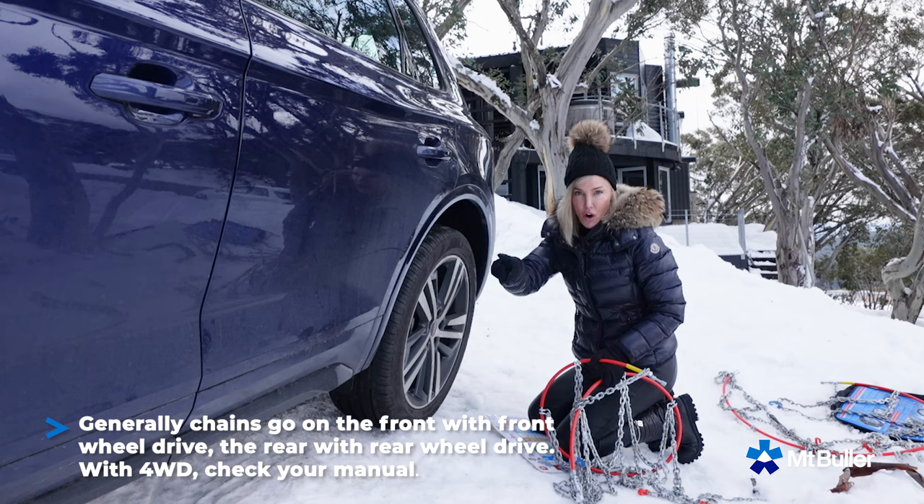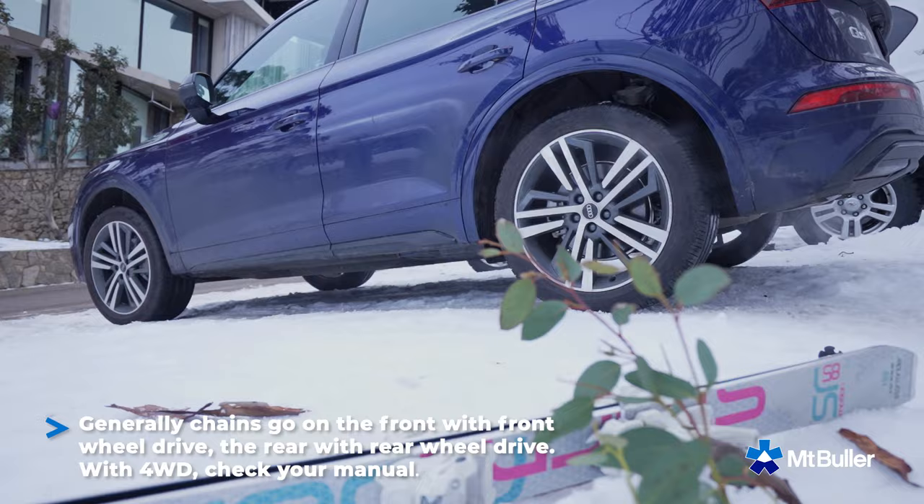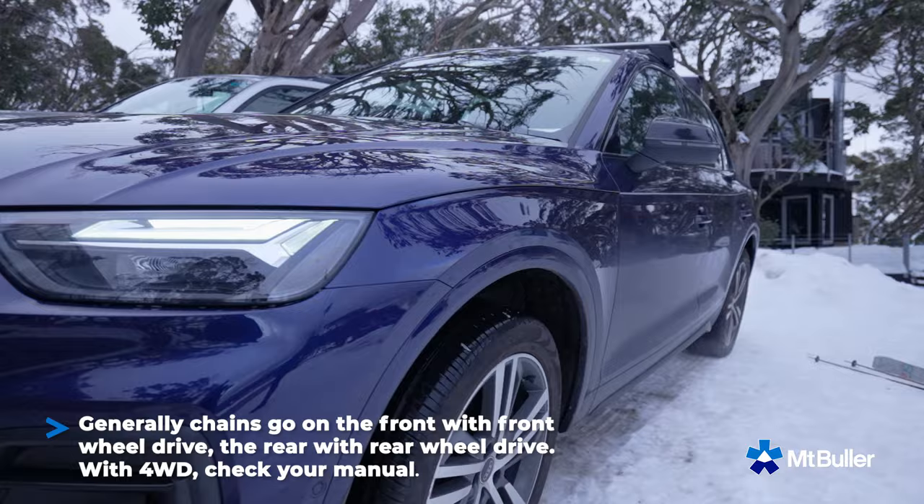Generally, front wheel drive — chains go on the front. Rear wheel drive — chains go on the rear. Four wheel drives, you've got to check your user's manual. On this car, it's on the rear. So let's get going.